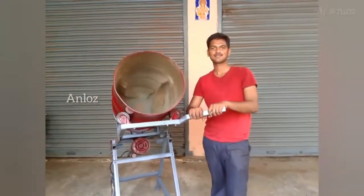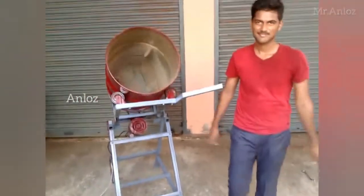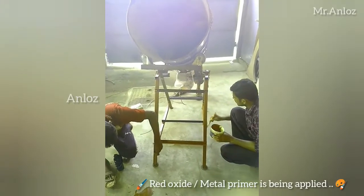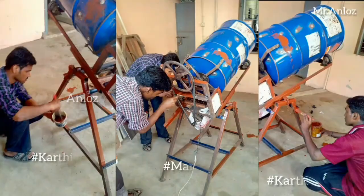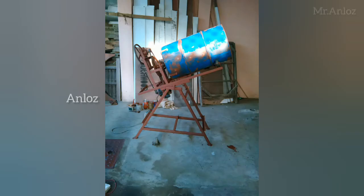As we have seen in the last part, almost all the making and construction part is over. So here the painting work goes on, and metal primer is being applied.